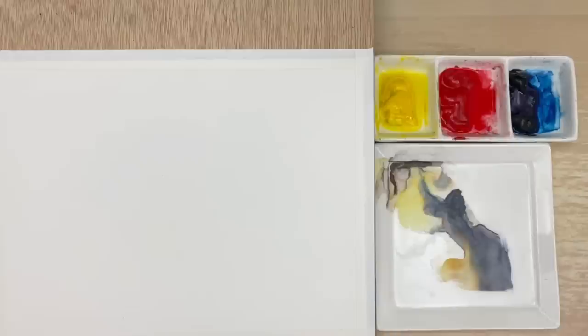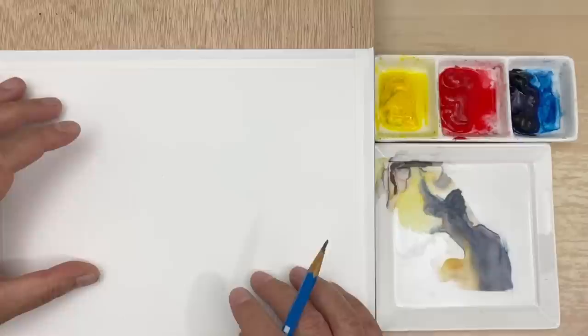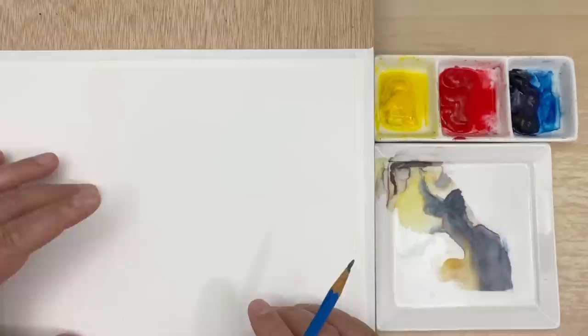Let's take a look. I think I'm going to leave the sky a little bit more. What do you think, Catherine, Helen, and Peter?